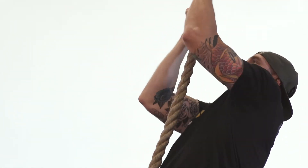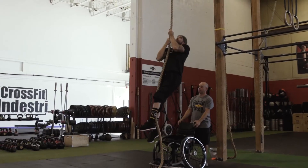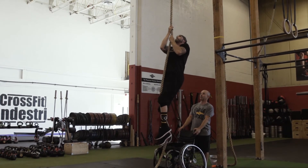Athletes must touch the marker at the top of the rope at the identified height for their division. Please visit the movement standards and video standards to show the identified height of the rope climb and the wall ball.